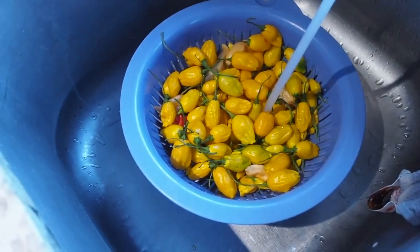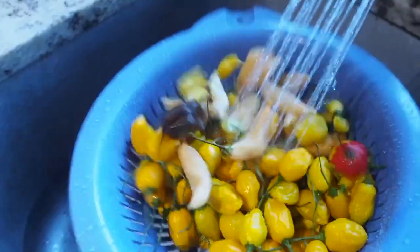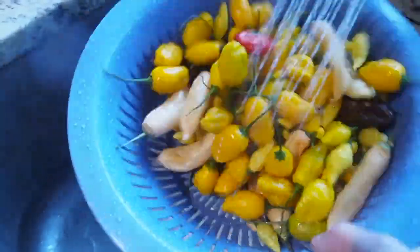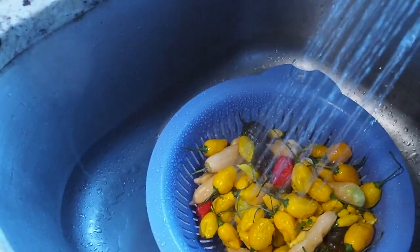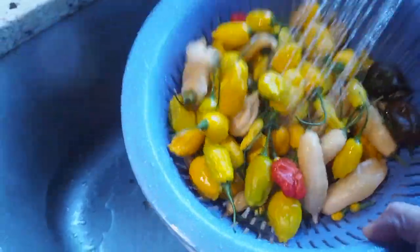First thing I do is get some fresh peppers and give them a wash. I have a few different varieties in here — some Brazilian starfish, some El Oro de Ecuador, chocolate habaneros, sugar rush peach, and some ahi lemons. So it's going to be a little bit of a mixed bag of chilies.